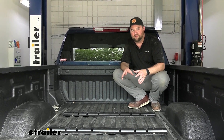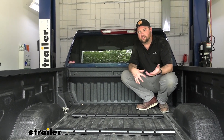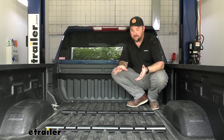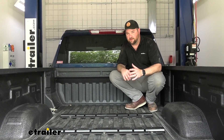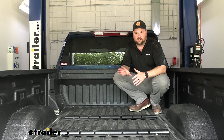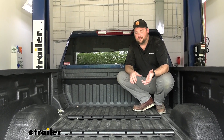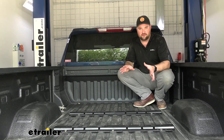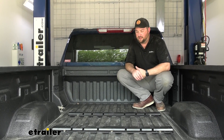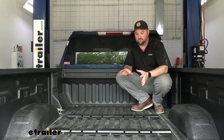A lot of people don't like these rails because they think it's going to impede them using their truck as before — but in reality, it really doesn't. Anything you could throw in the bed before, you can throw right on top of them. The only thing that would scratch these is steel or steel accessories. Lumber, piping, any of that kind of stuff — you don't have to worry about it.